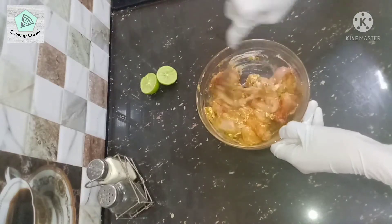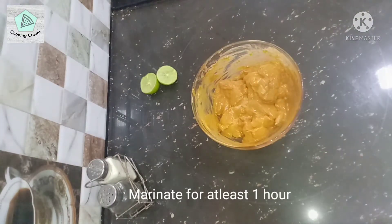Let it marinate for at least 1 hour. For best results, marinate in the fridge overnight.